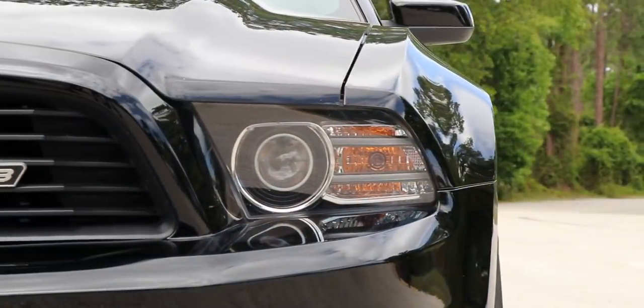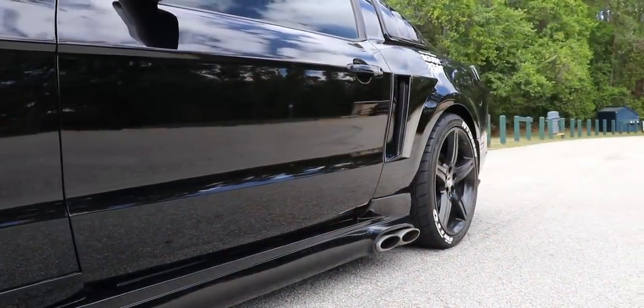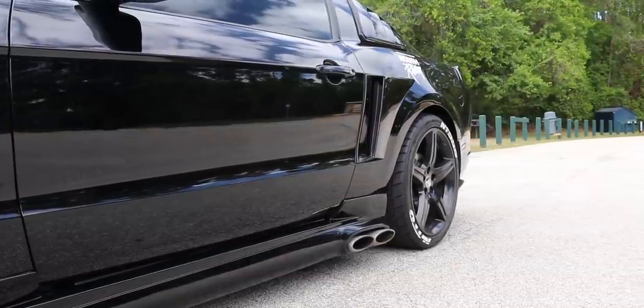The Roush Stage 3 also comes with some suspension mods — I believe it has shocks and struts along with factory Roush springs. It has the Roush springs and the Roush sway bars, the connecting links. This came with the GT track pack, and it says Roush all over the blue painted suspension kit.